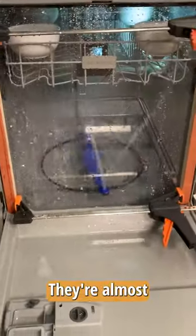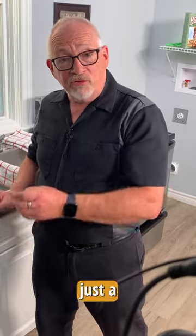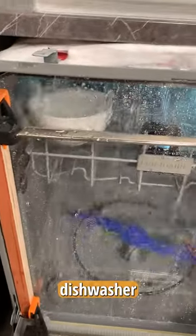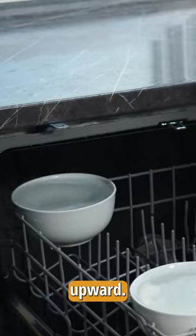Ideally the bowls should be full to almost overflowing. If they're not, if there's just a little bit of water in them, then that confirms that there's not enough water going into the dishwasher and being sprayed upward. Wow, they're pretty full.